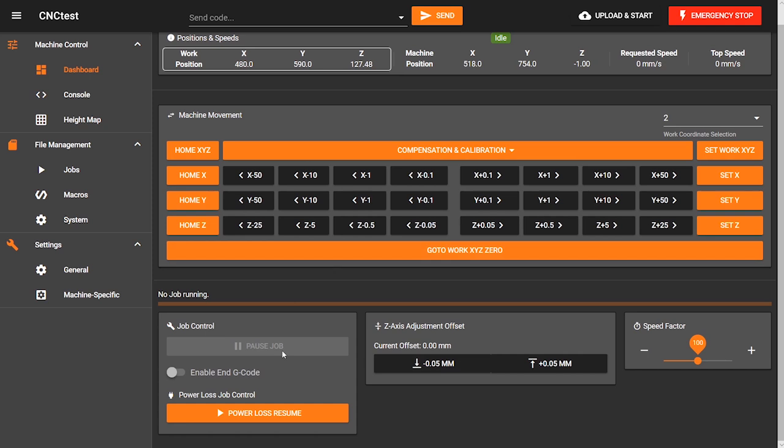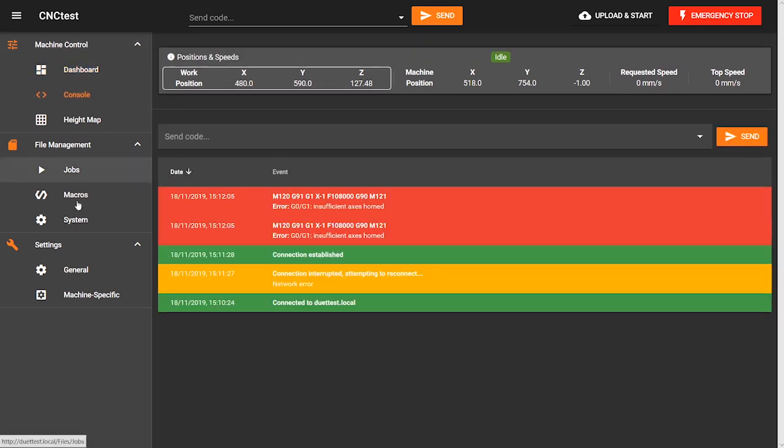You have more settings or tabs on the side including your console where you can review executed G-code, which is displayed with a traffic light colour system. I think this is a clever feature especially for beginners as it helps indicate what's occurring and gives it a kind of alert level which is easy to understand.